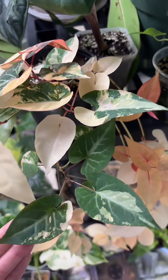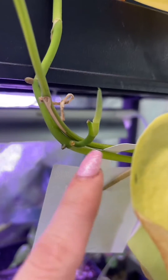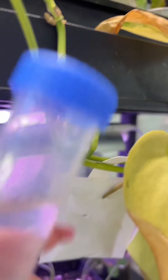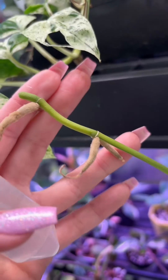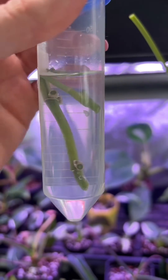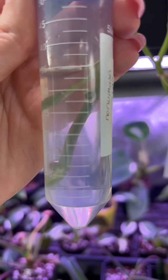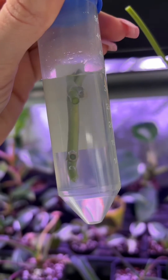I have a Scindapsus that is not doing its best, so I'm hoping I can just cut it, clone it, and see if I can revive it that way. I'm also debating trying to clone this one too because she's just gorgeous. This long sad stick is going to be our specimen today. I'm going to cut this new growth right here and put it in a solution of 1% bleach. I might take a couple cuttings from here too. I'm going to let these cuttings soak in my solution for maybe 15 or 20 minutes and check on how it's looking.